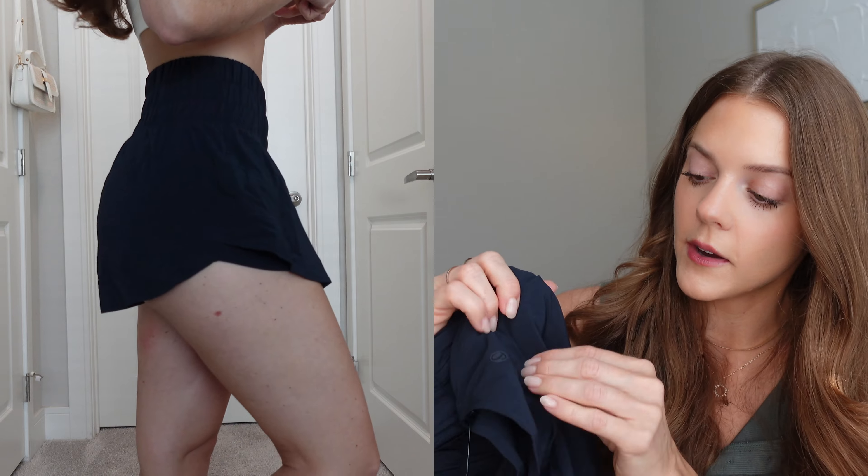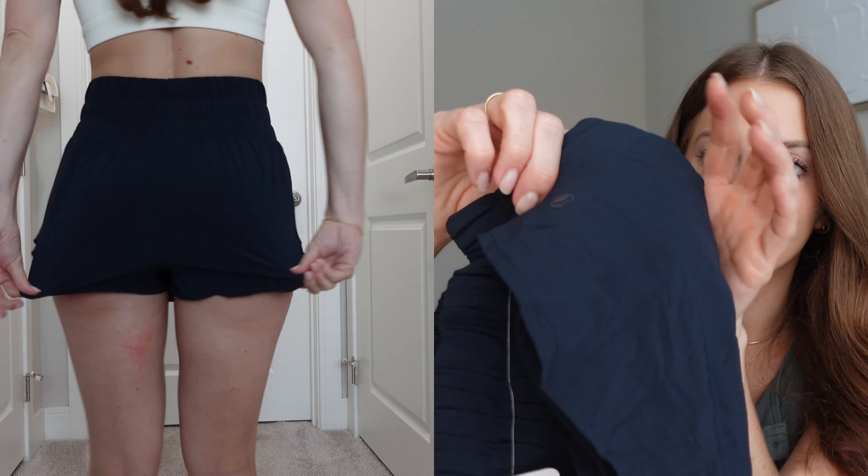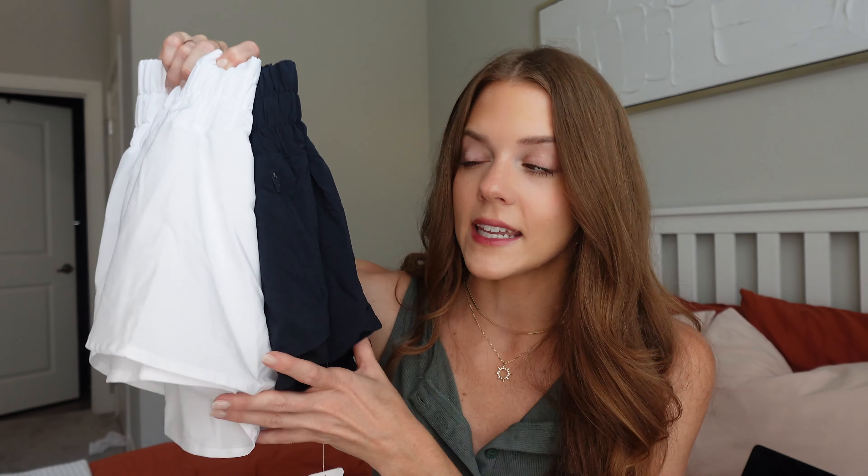I love that CRZ Yoga pays attention to small details — even their logo is very subtle but the same color as the fabric, so it blends in beautifully rather than having a silver logo on everything. I definitely recommend this skort if you want something that looks like a skirt but functions as shorts. It's perfect for running, golf, pickleball, or anything like that — beautiful and great functionality.